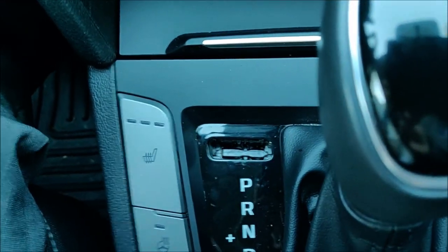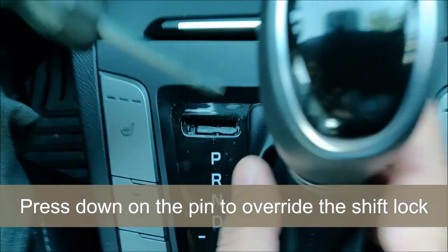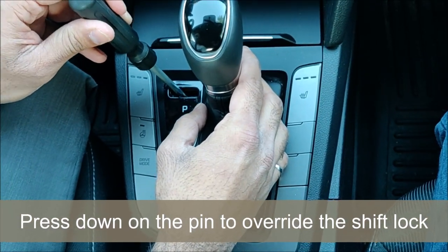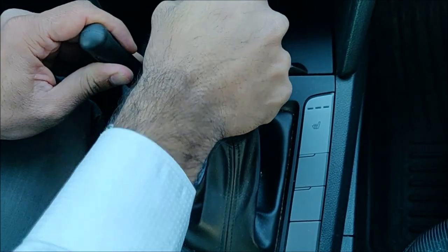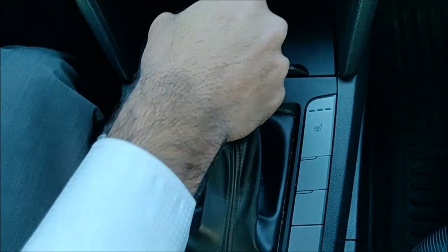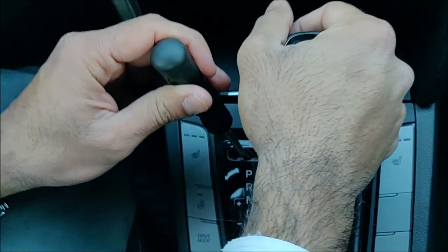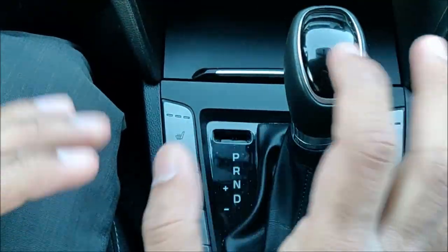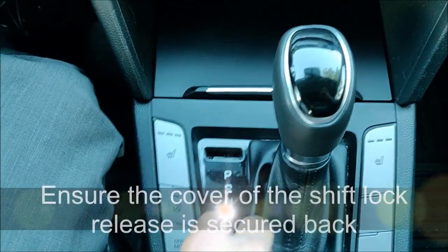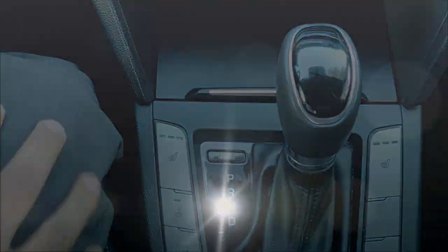Make sure you don't lose the cover — keep it somewhere safe. Now you can see the little pin in there. We're going to use the flathead to push on it. Once you push on it, you override the shift lock. The moment you take it off, it's re-engaged again. After you're done, don't forget to put the cover back in — just push it in and it's locked. Thank you for watching.